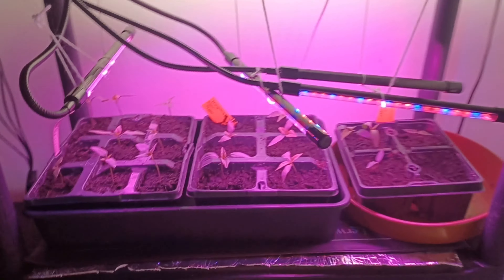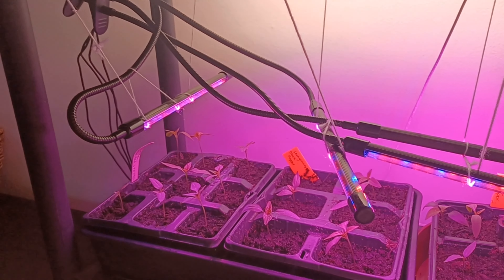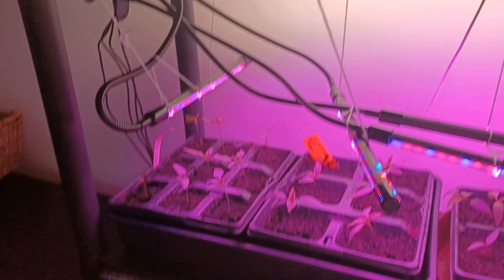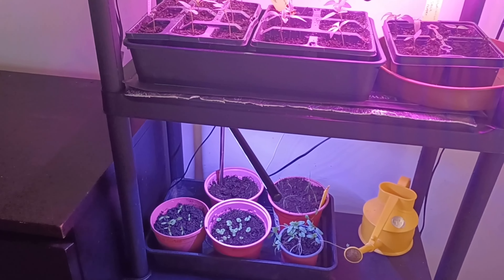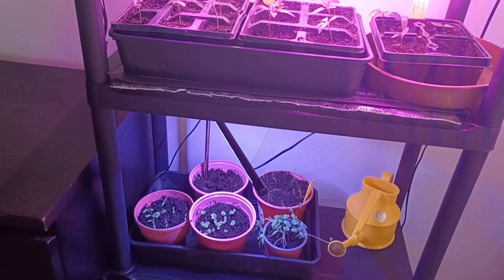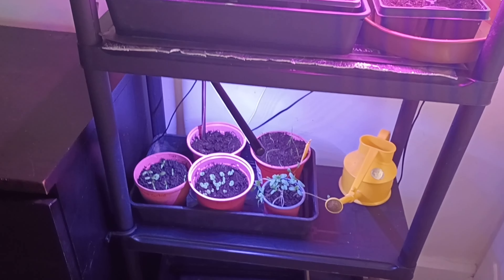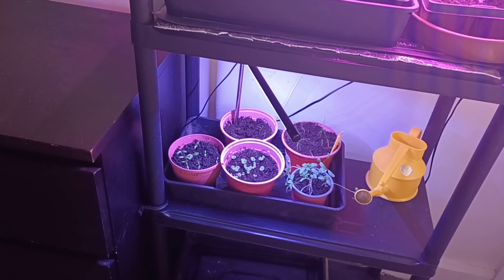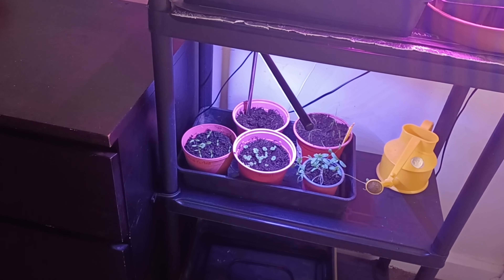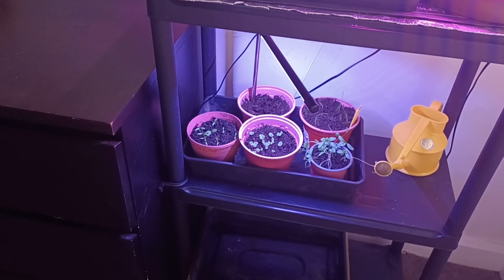On the next shelf down I have got the Hungarian black pepper and sweet pepper Thaw. I've not grown sweet pepper Thaw before, so that's going to be interesting. Under there I've got my herbs - no heat mat on those. A bit of coriander that's gone a bit wild and leggy but it's only for the rabbit. The leeks have just started coming through this week. I think there is flat-leaf parsley, curled parsley, and basil.